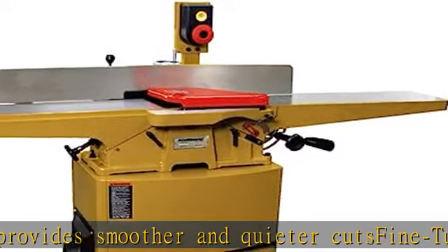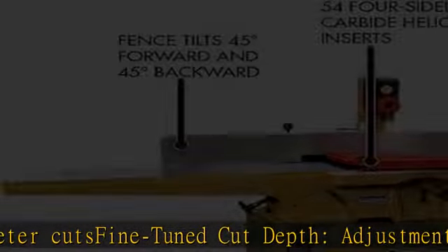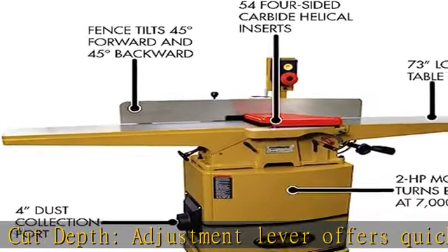Smooth fence tilting via hand wheel operated worm gear system. Convenient controls: high mount magnetic switches easy to reach. Magnetic push blocks can be stored on the machine within constant reach.